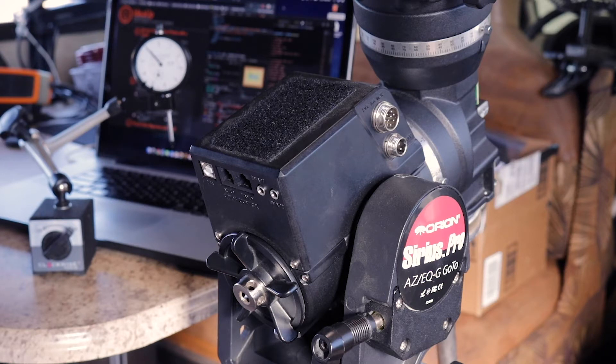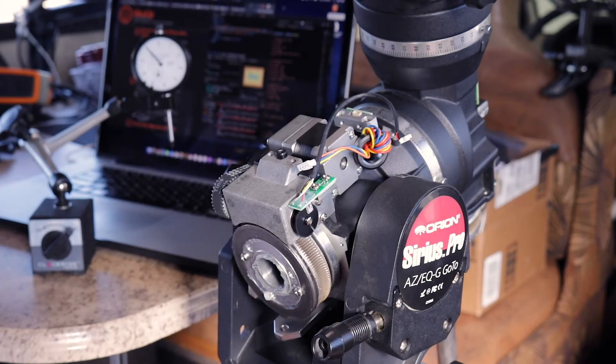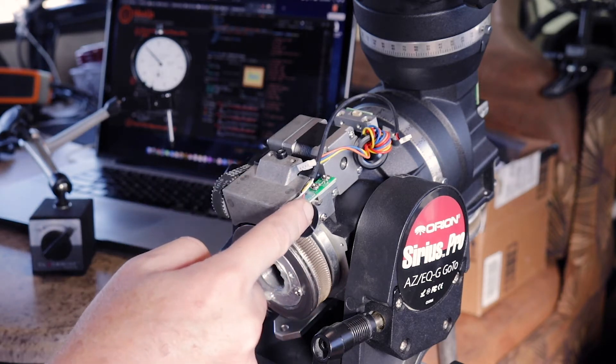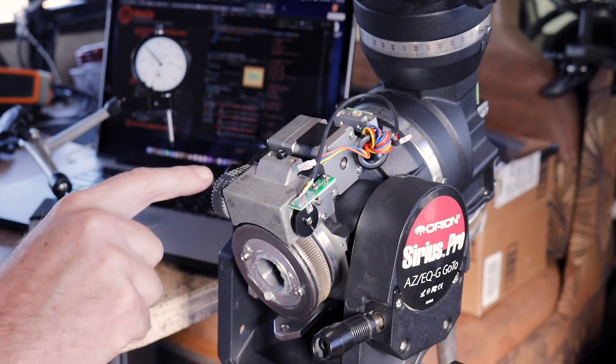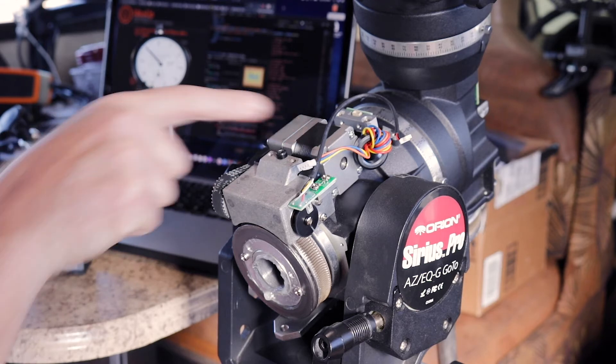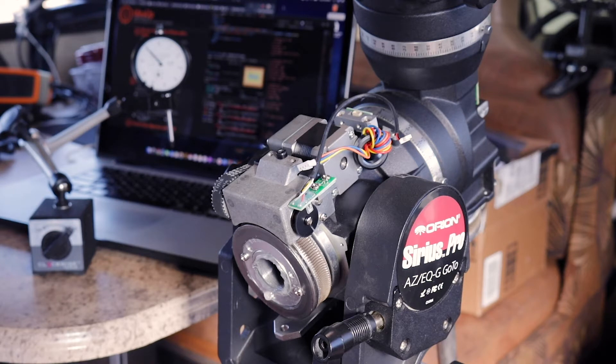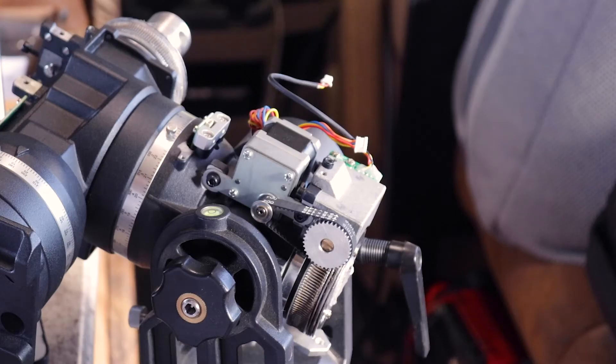I've turned the scope around and we're looking at the right ascension side now, but all the covers are on, so we need to get those off. There we go - covers are off. We can see some of the insides now. We have the ring gear here, here is the worm, there's an encoder on the worm for mine, and here's a belt going to the stepper motor that drives this axis. All these things need to get out of the way so we can check whether this ring is running true.